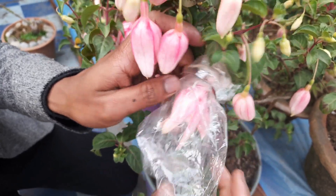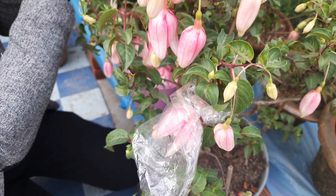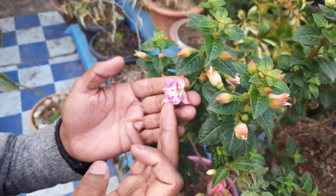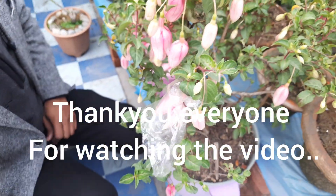Just try to pollinate the stigma with another mature pollen. Since we have not got much mature pollen from this one, we'll try to crush the mature anther and release the pollen, and that pollen we will add to this flower so that the fertilization occurs properly.